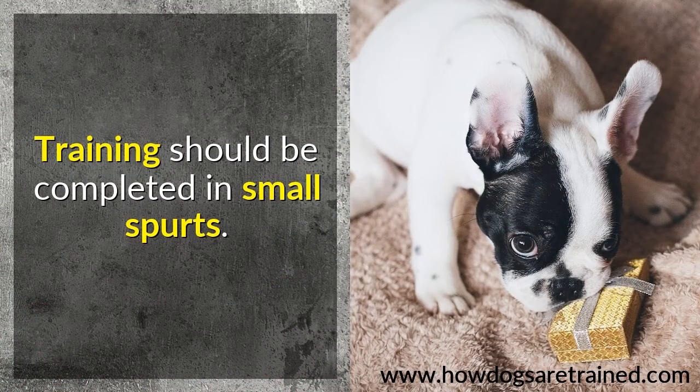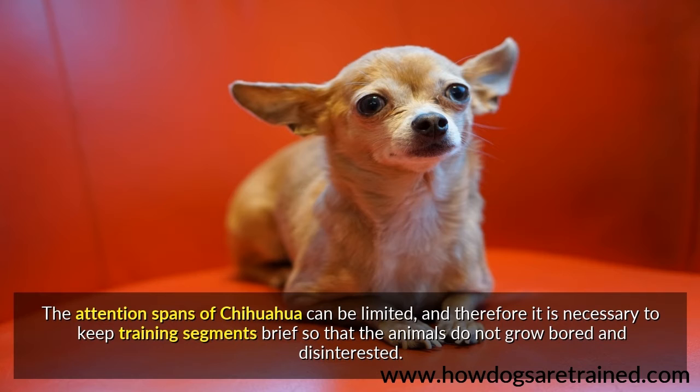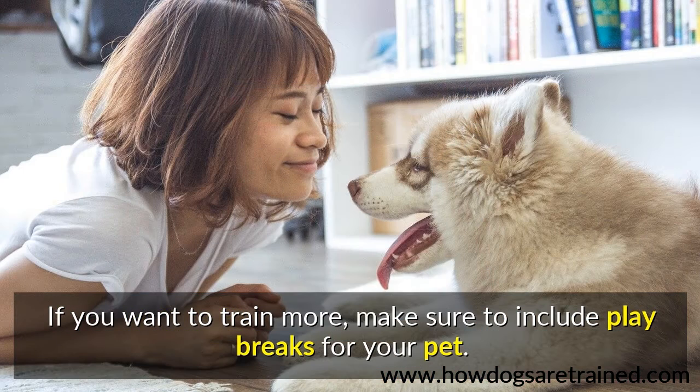Training should be completed in small spurts. The attention spans of Chihuahua can be limited, and therefore it is necessary to keep training segments brief so that the animals do not grow bored and disinterested. If you want to train more, make sure to include play breaks for your pet.